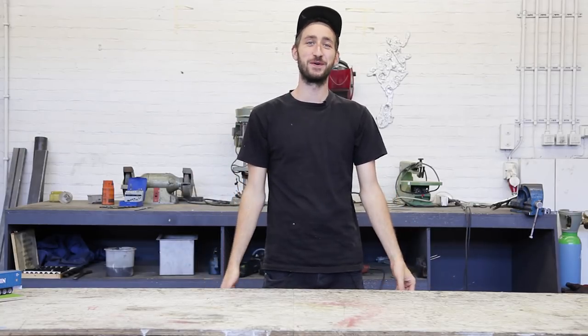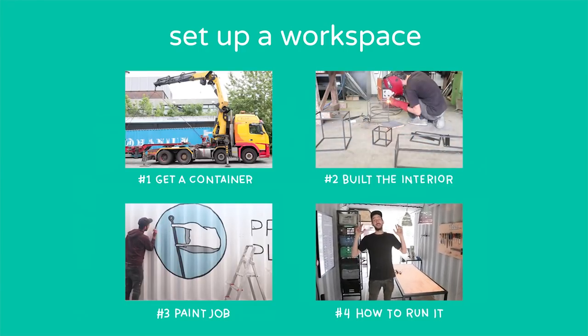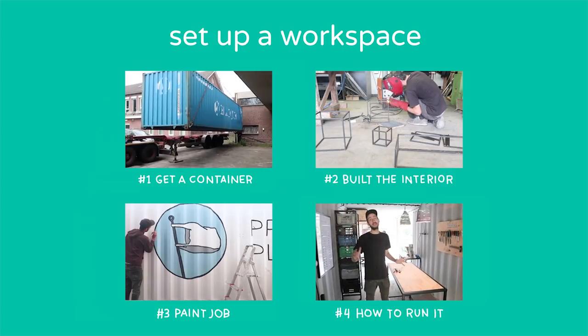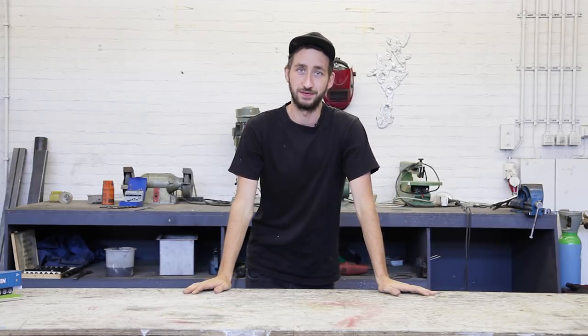Welcome to a new Precious Plastic video. In this video series we're going to show you how to set up a Precious Plastic workspace. Because recycling plastic is not just about building our machines — you also need a space where you can sort out your plastic, where you can shred it, where you can separate it. So we'll show you how to do that in this video.